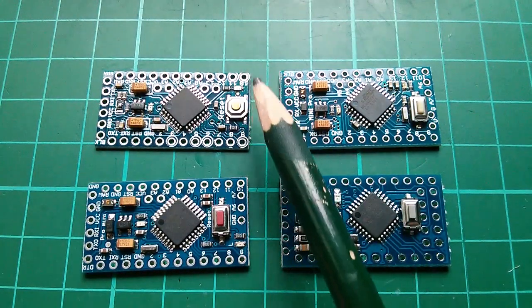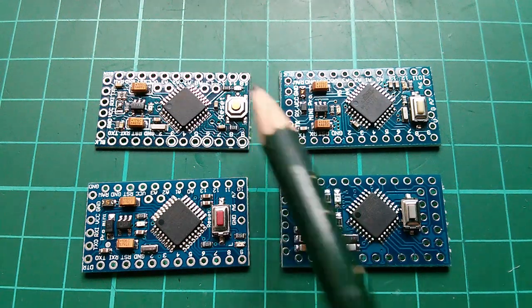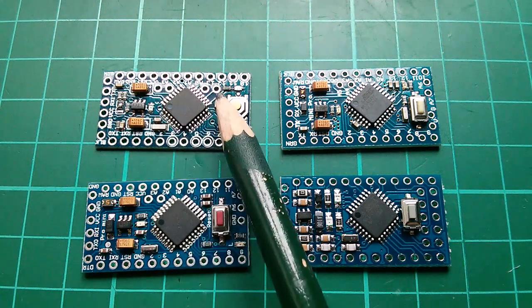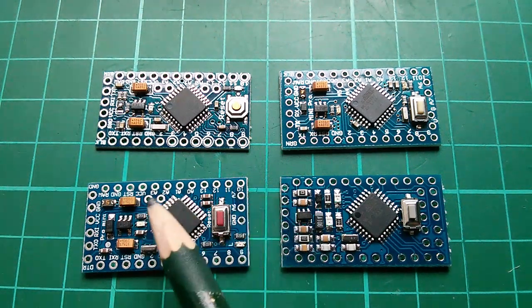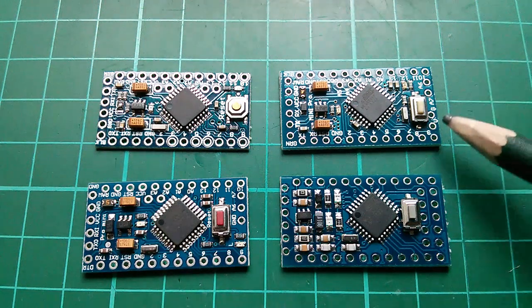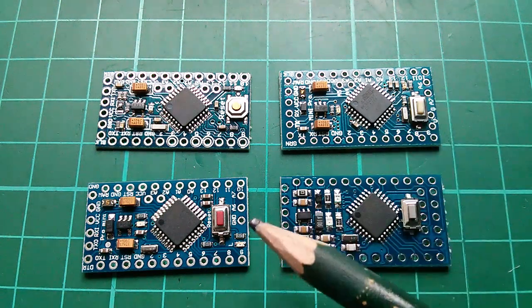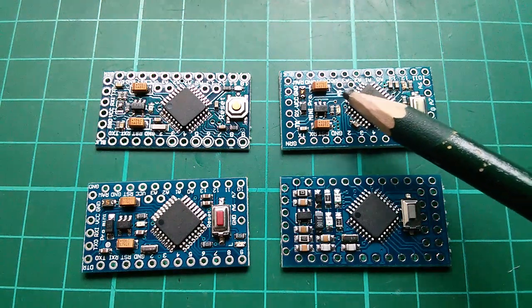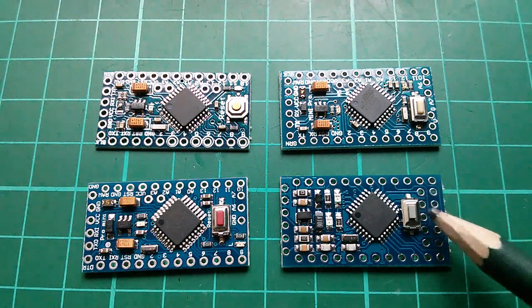What do other Pro Minis have on this far end? This one has nothing because the switch is set right up at the edge of the board, although there are four holes set in, so they're probably A4 and A5, A6 and A7. This one has Ground, A6 and A7, and then two holes that are probably A4 and A5. This one has VCC, Ground, A7 and A6 - the opposite way around. A4 and A5, which are the I2C pins, are up on these two holes that are set in. And this is the one I've just received, which has the full ISP set of six header pins.